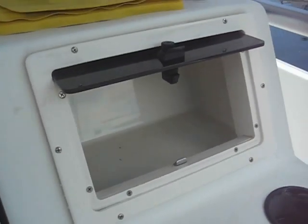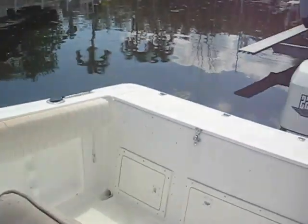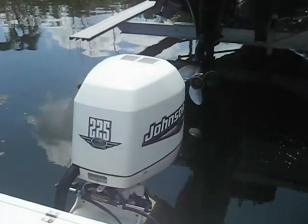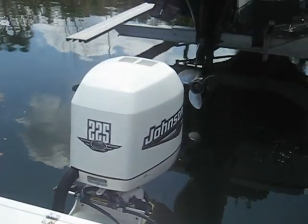Around on the back, here's the motor — a 225 Johnson, it's a 2000. It's a super reliable motor; I've never really had any problems at all with it. It still runs really great right now.